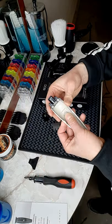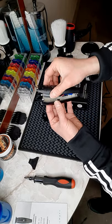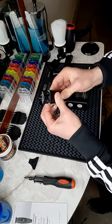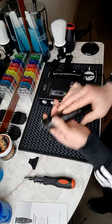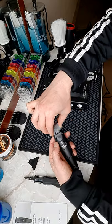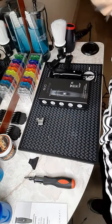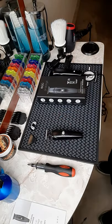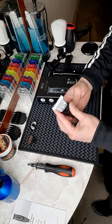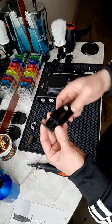You pop it in, and what you do is put back the three screws and then your blade. Here it is — the new Protege with the skeleton option put in.